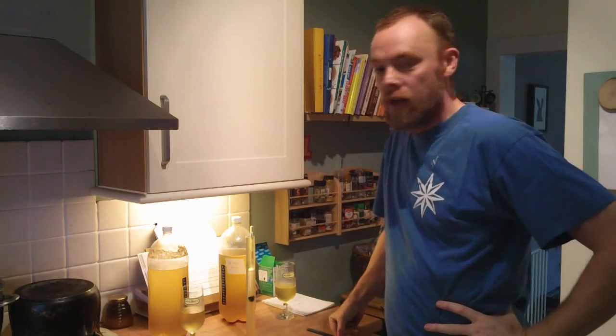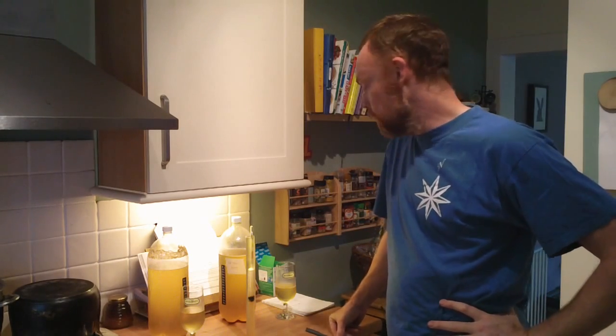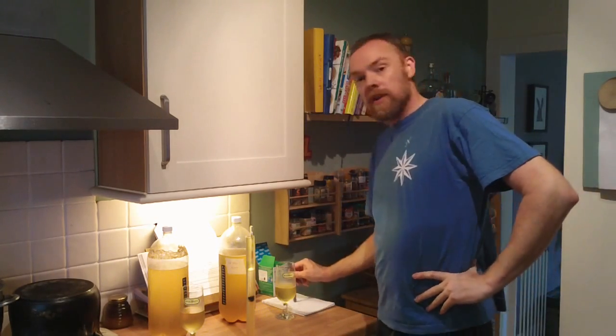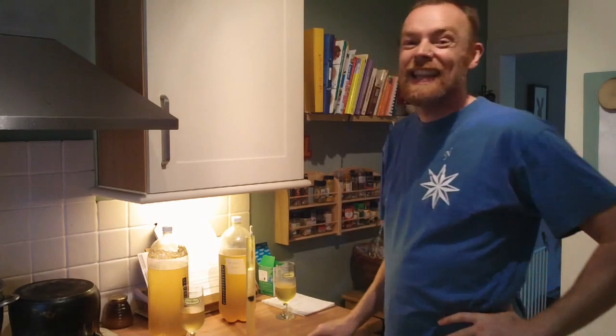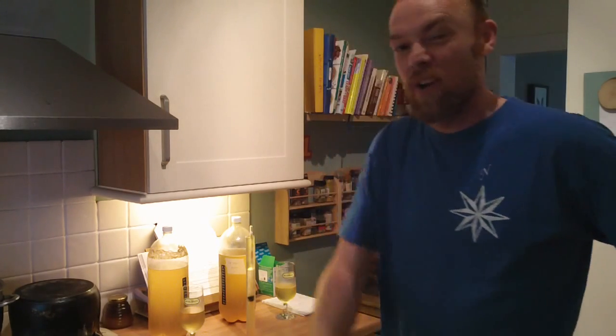I've done hydrometer tests on both of them and they're both coming out at a final gravity of 1010, original gravity 1048, which gives an ABV of 4.99% - we can safely say that's five percent.